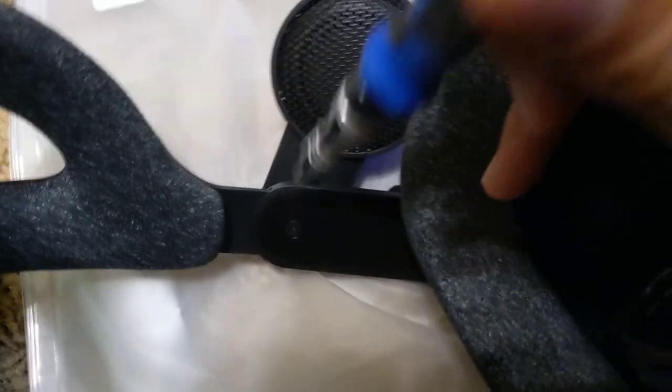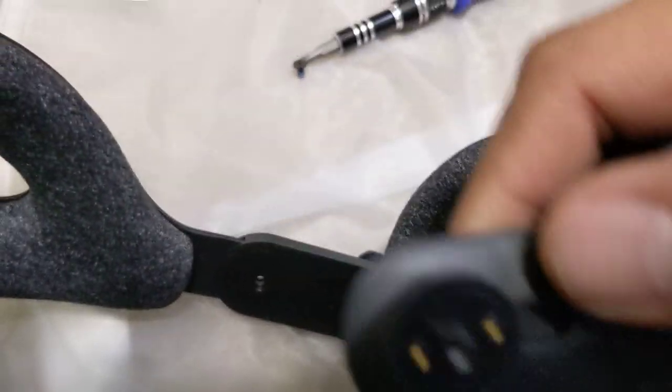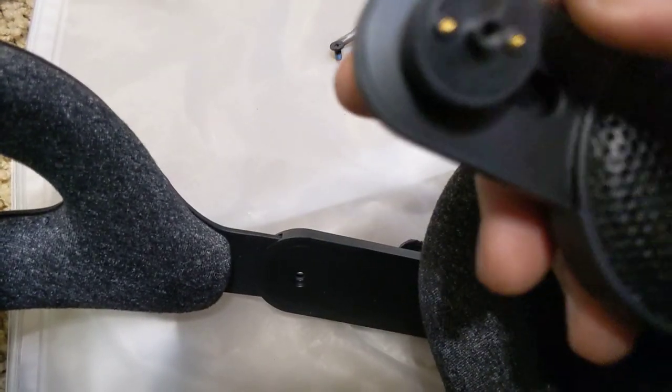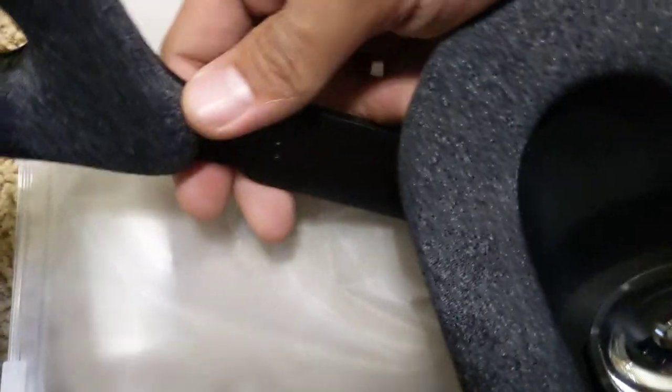I've got my handy-dandy el-cheapo screwdriver. Despite it being cheap, it is definitely useful. There are no installation instructions on this — I think it should be self-explanatory. You can see here you've got your two leads, one of which is going to be positive and the other negative for your speaker. It's nice that they are changeable.